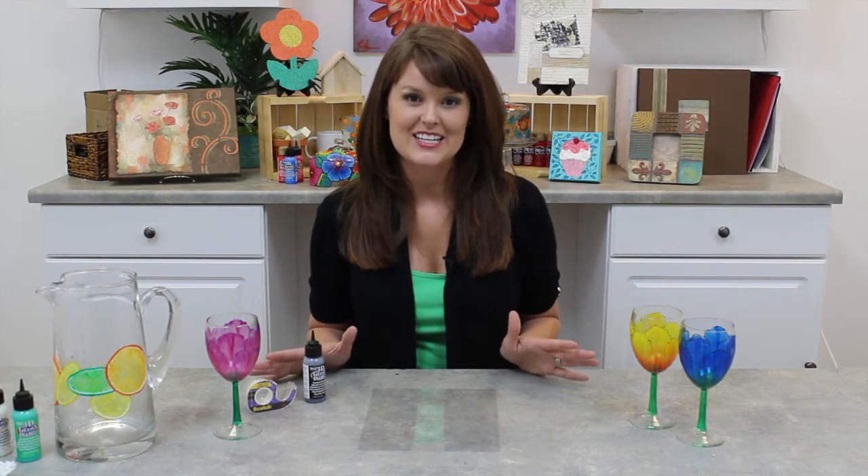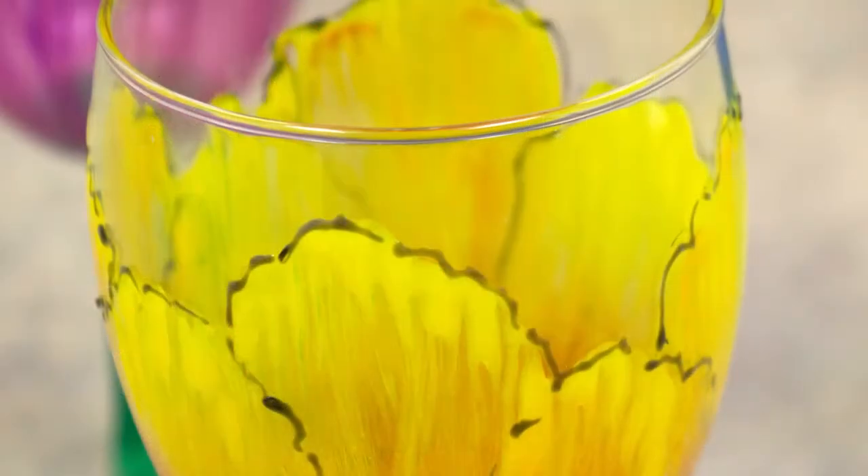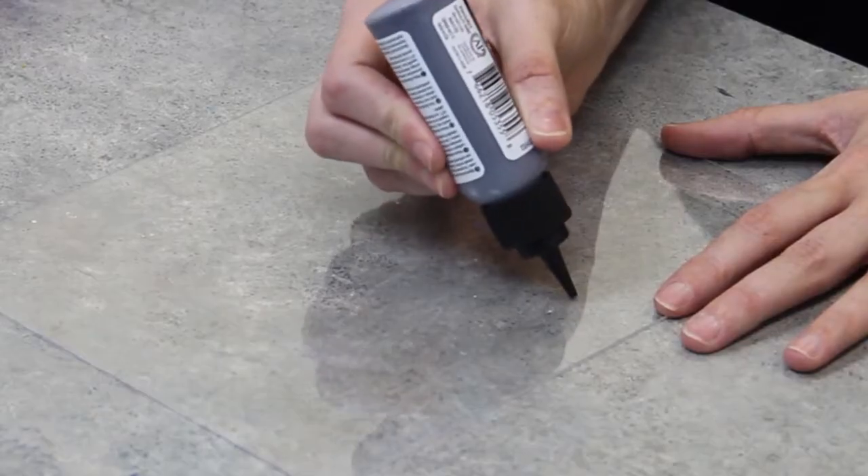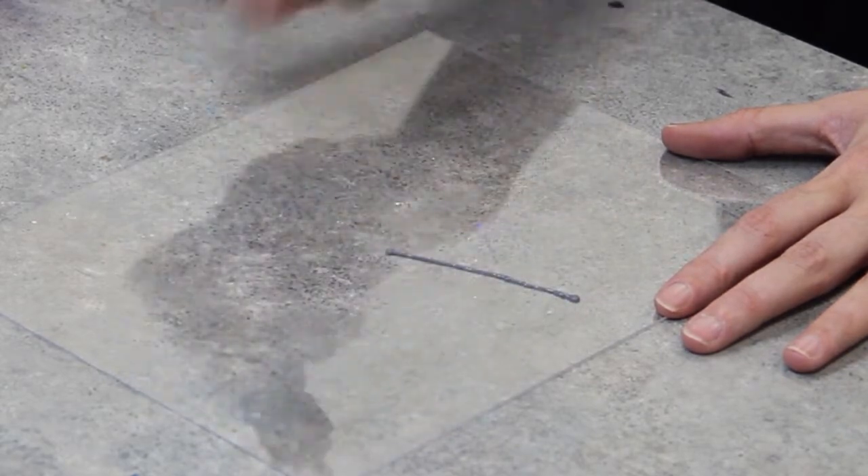I'm going to give you a quick and easy tip to help you make fine lines using your 3D gloss enamels, like we have here on the outline of our glass. If you've ever used this, it's pretty impossible to get a really thin line.